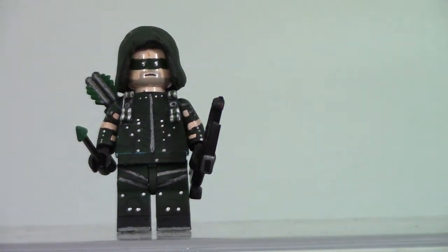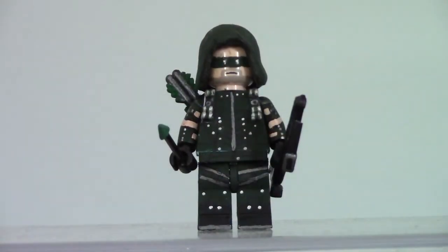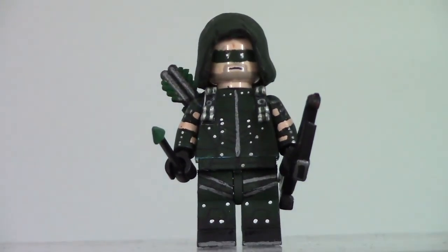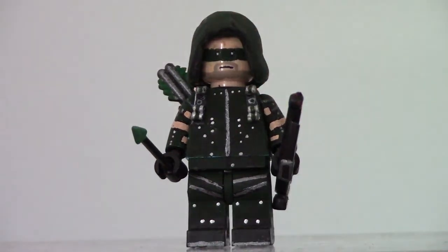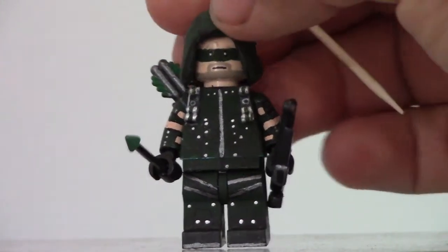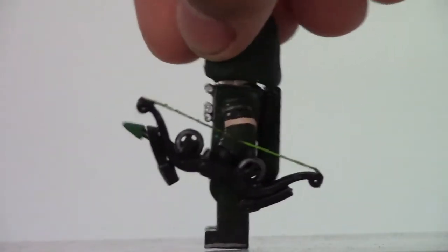Let's just get into this with Arrow, with Mr. Oliver Queen. This figure was pretty hard, not going to lie. Painting those buttons here — that's what his eyes look like. This was obviously an angry clone face. I only use angry clone faces to customize. I painted everything around the face and I painted the hood. Lines go all the way to the back.